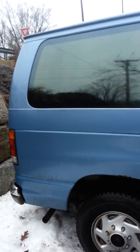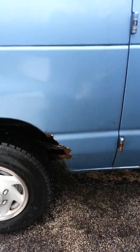Here's the van. I figured I'd give you a little video of it so you can see everything. There's a little bit of rust around the rear wheel well — no big deal.